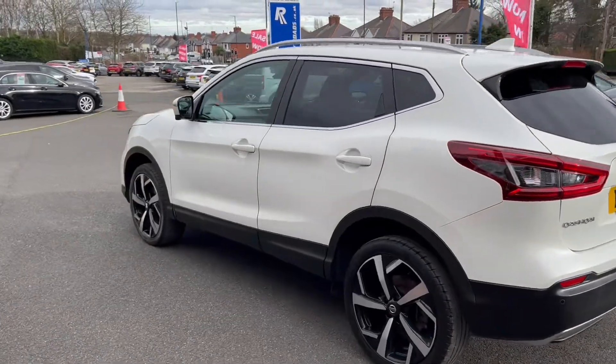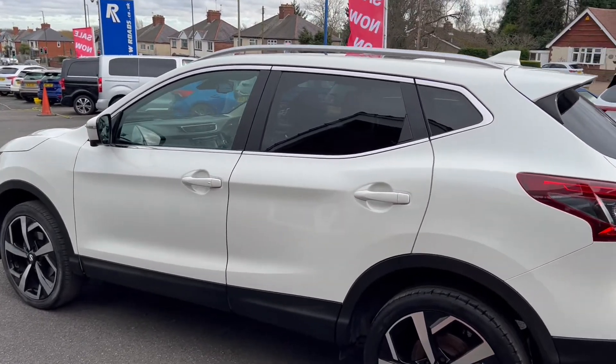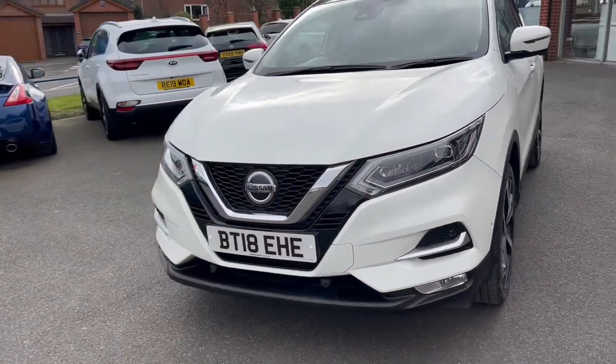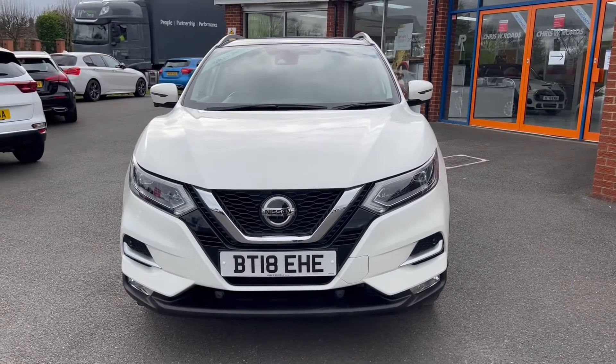Around towards the opposite side now where you can see there are plenty of swage lines cutting across which gives it a very nice shape and sporty looks. We'll have one final look towards the front of the vehicle where you do get a front camera as well as front parking sensors.